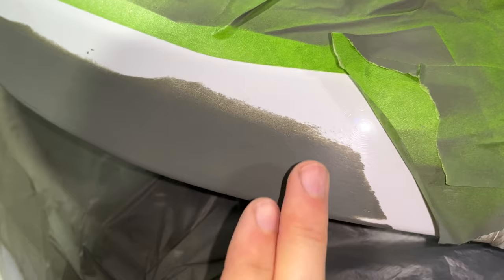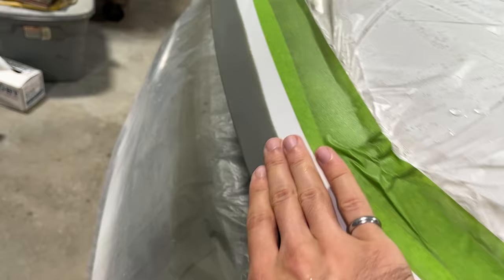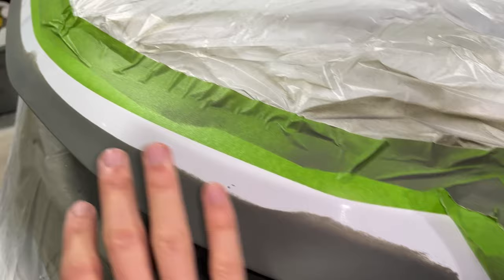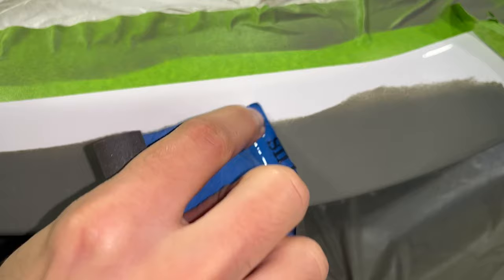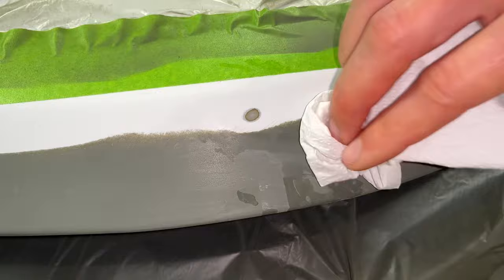After 400 grit and then 800 grit, this is super smooth — it really felt good even after just the 400 grit, but it feels really, really good now. Very, very smooth. There's a textural difference between the old clear coat and the primer, but you cannot feel any surface features at all — it just feels flat. The primer is all sanded smooth, but there's a pink chip on the driver's side right above the primer line. I'm going to go ahead and treat it with a little bit of 400 grit sandpaper and water just to smooth that chip out, and then try painting directly over it.